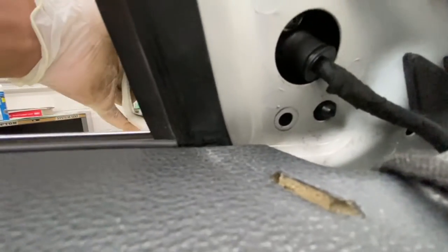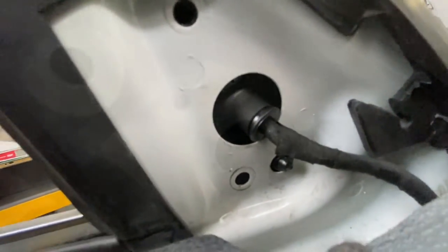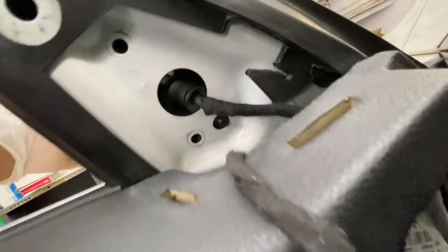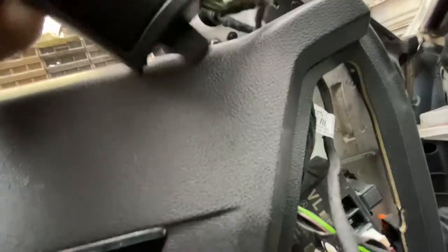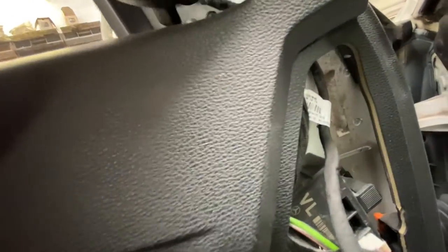You can see that little bit there slots in there — make sure the holes are lined up for the screws. Now I'm going to go ahead and fit those screws just to hold it in place. The screws are now back in. This little speaker just slots in there like that, so make sure the wires are not sticking out.